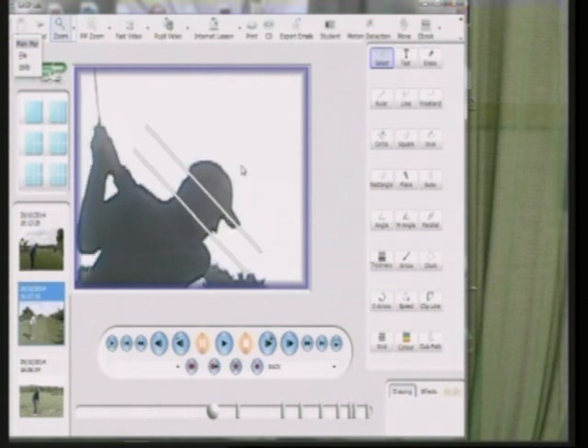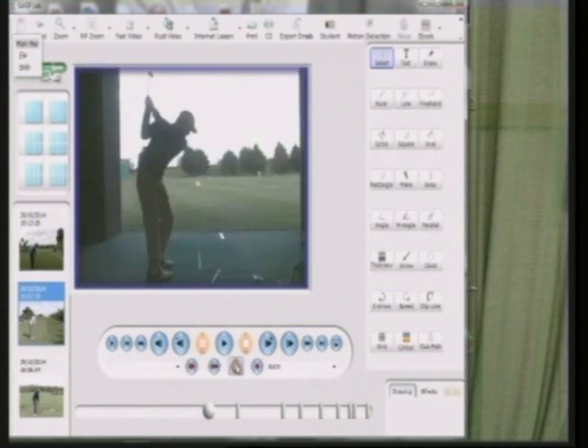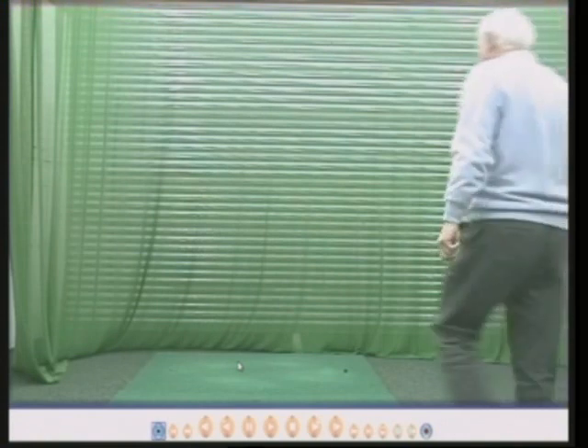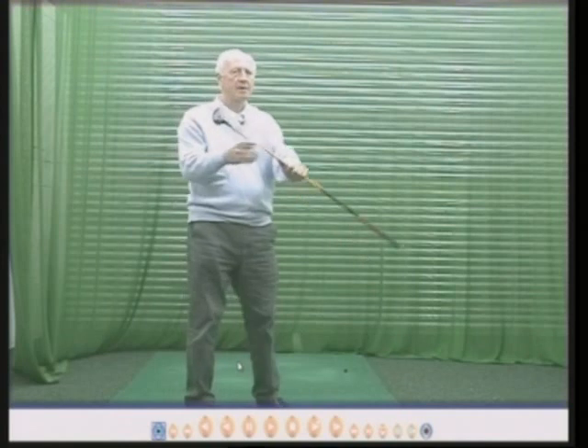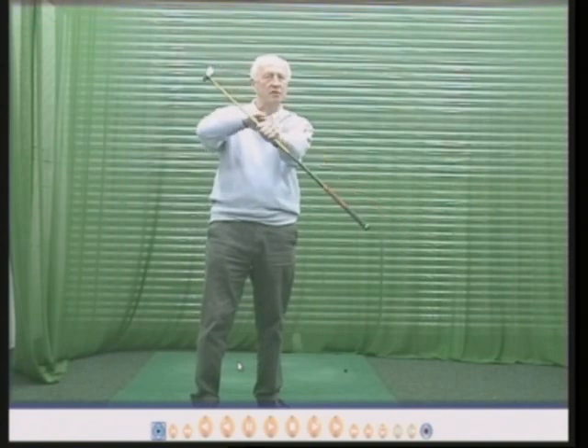This one is Martin Young. He is actually Liz Young's brother-in-law and I've taught him for about 12 years, with his handicap down to as low as plus four. He is extremely good, and there's the left forearm and there's the face of the golf club parallel, but the left wrist is not square with the club face. So the club face is square when the leading edge is parallel to the left forearm and the wrist does not come into the equation.